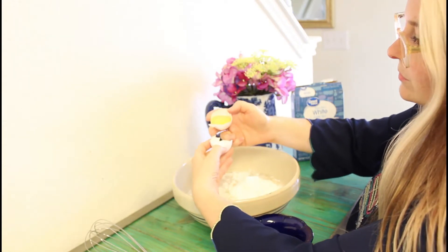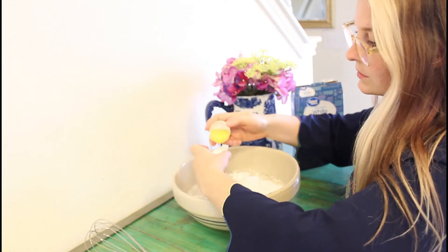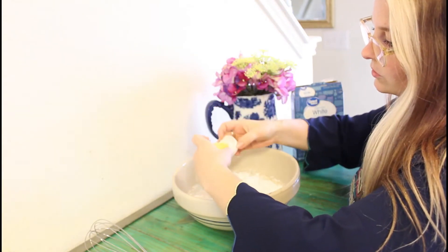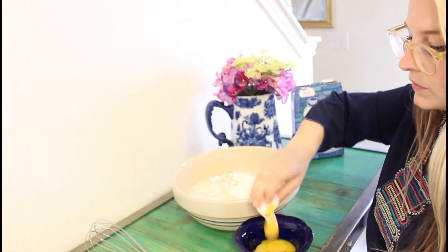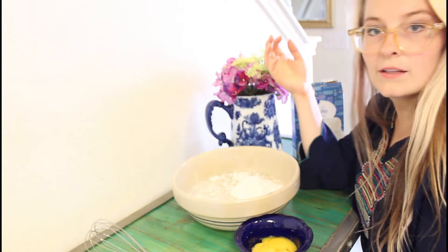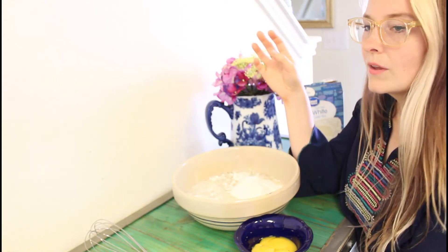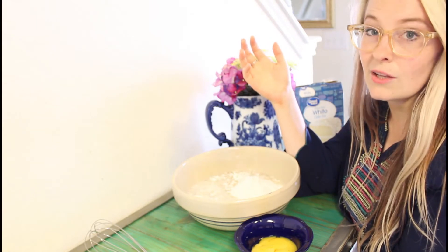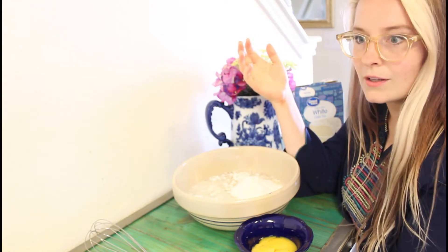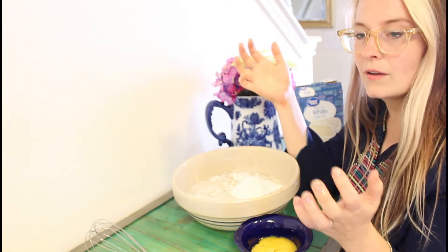The reason I'm using a white cake mix is because since we're going to be using jello, you want something that's really, really white. You don't want the yellow in there — if you use a yellow cake mix, it messes with the color of the jello. Since we're doing blue today, if you did blue with a yellow cake mix you'd end up with green. But the contrast of the bright white and the bright blue is really pretty.